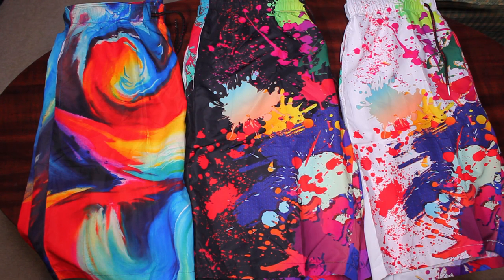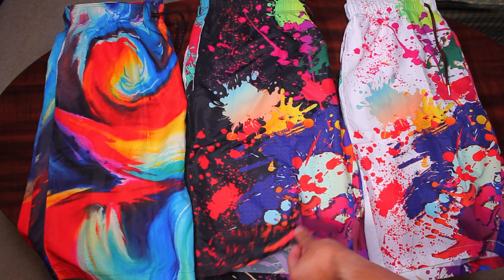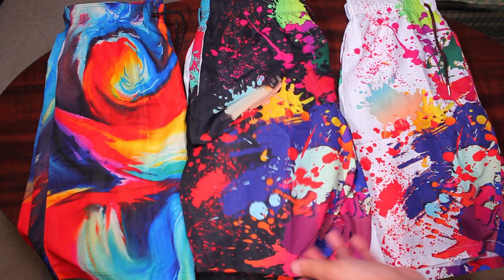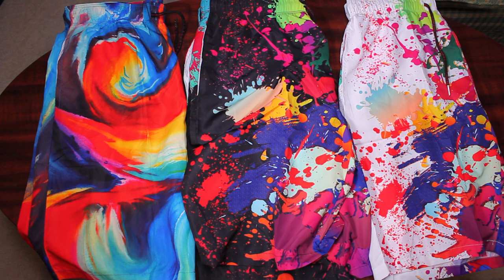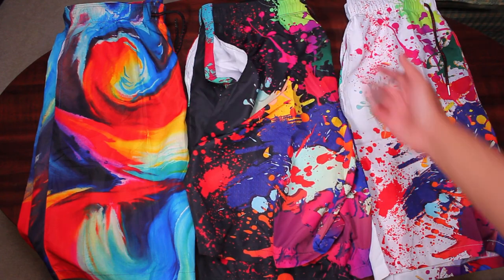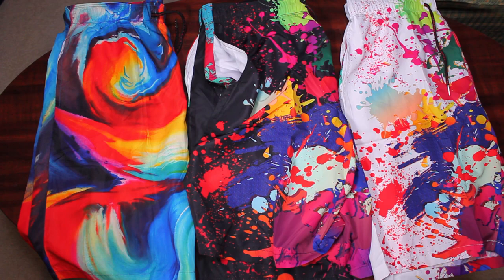It's summertime, which means beach time, and if you're going to the beach you're going to need some swimming trunks. These are pretty nice. To start, they're actually really thin, which I love because it keeps them from absorbing too much water and weighing down. These are pretty much the thinnest swimming trunks I've ever owned. Most of mine are kind of thick with mesh and side pockets, but I don't really care about side pockets — what am I going to put in them? It does have two normal pockets on each side, and that's all you really need.